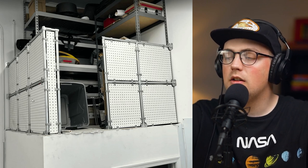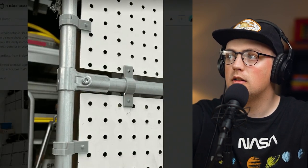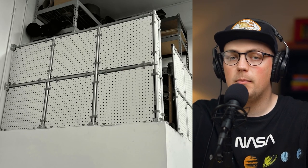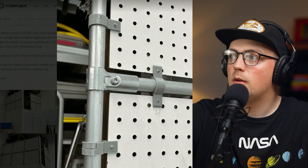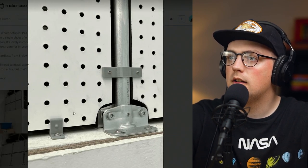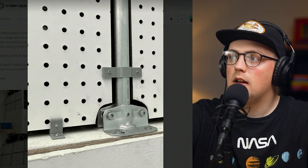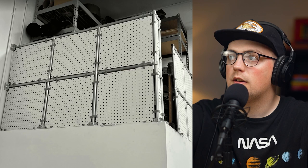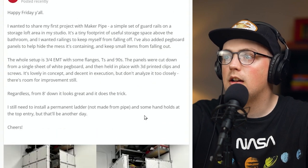Looks really cool. He took some white pegboard and secured that to the frame using custom 3D printed clips, which is super clever — a really great way to add a panel or barrier inside the frame. I don't know if he linked the STL files, but I'll see if he wants to share them. You can see he notched around the flanges so the panel sits there. All in all, looks really awesome — really clever use of materials. It looks like a great railing for this storage area. Super sweet. Thanks so much for sharing that. Awesome job.